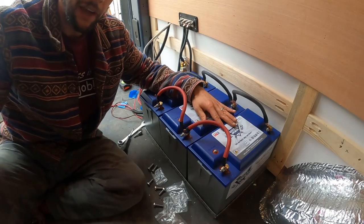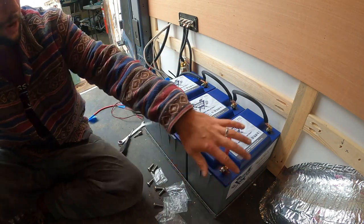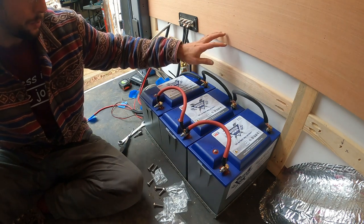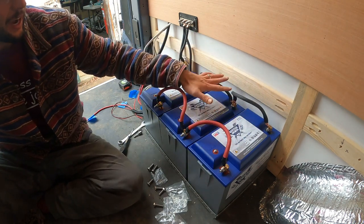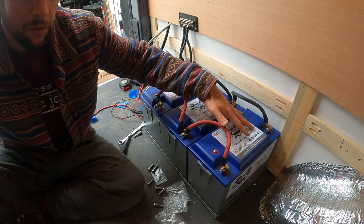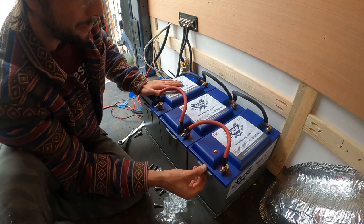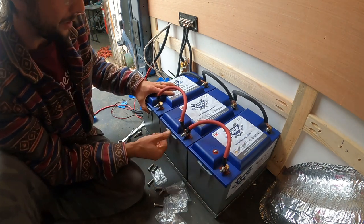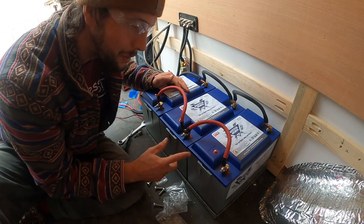I've got them all wired in parallel. I still need to add a positive connection to my positive bus bar. You're probably noticing there's a lot of slack on these — I left extra slack because the batteries are going to be in a tight space, and I want them to be able to be moved around so they can actually be finangled out when it's time to replace them.